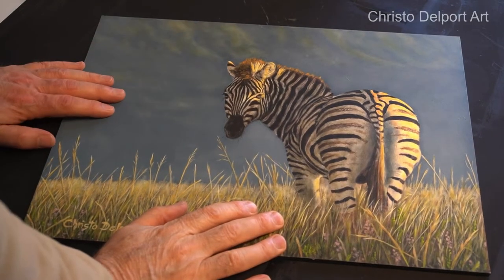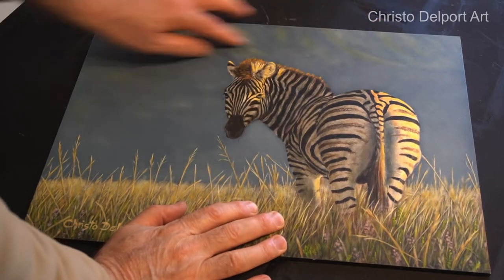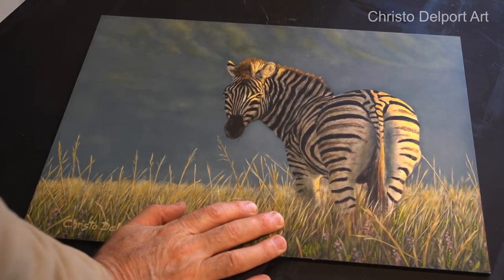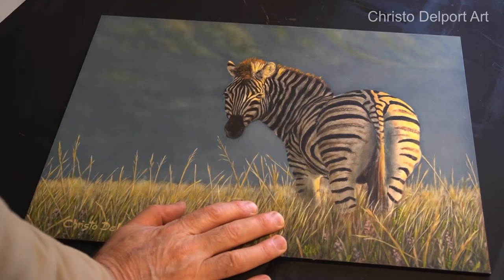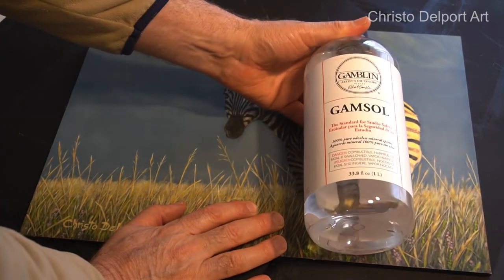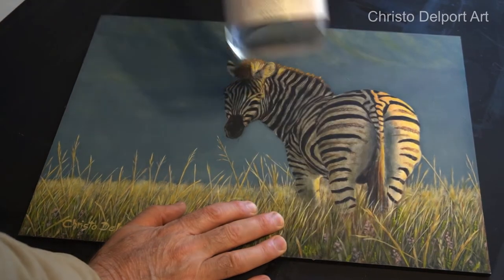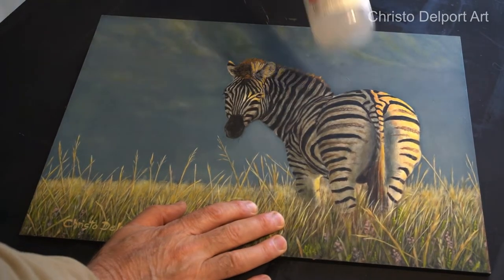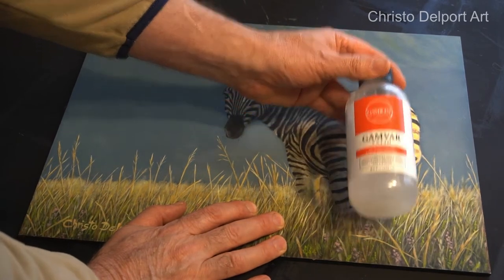I completed this little study in oils a few months ago, but I've been looking at it and there are a few areas I would like to rework. It's already varnished, so I'll have to remove the varnish before I can do anything. I normally use the Gamsol from the Gamblin company to remove the varnish, and I would normally use the Gamva varnish, which is really easy to remove with the Gamsol.